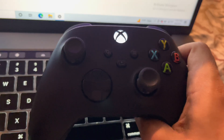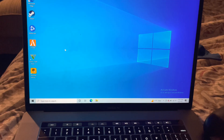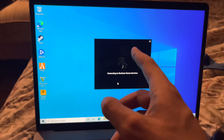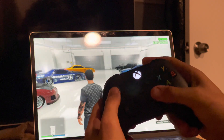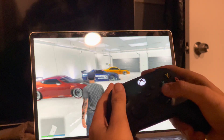Now let's do a quick test of this controller — as you guys can see, this controller on the actual game. Let's pull up Grand Theft Auto 5 and let that load up real quick. I'm going to speed up the video. As you guys can see, there's no real input lag.